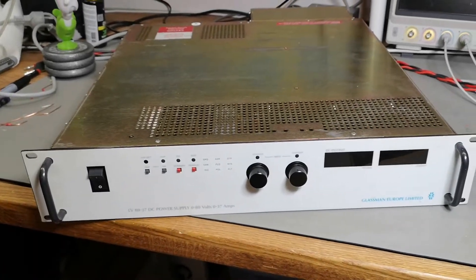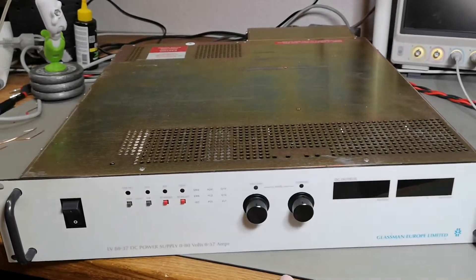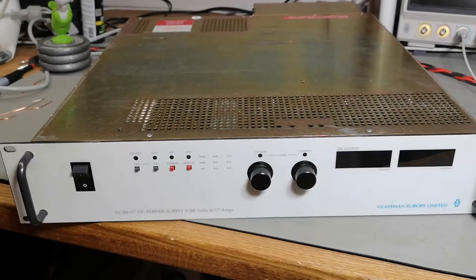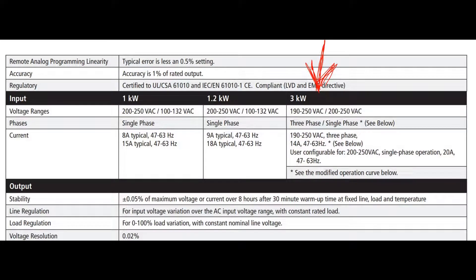You may recognize this layout. Looking at this picture, you can see the Sorensen DCS 80-37 — the DCS series from Sorensen. This is exactly the same layout. Glassman and Sorensen joined forces back in the 80s or 90s; I can't actually find information about exactly when, but this is exactly the same power supply.